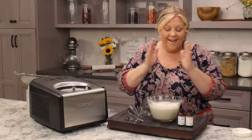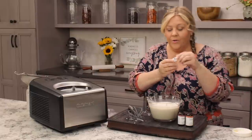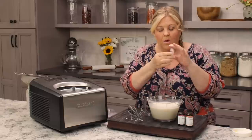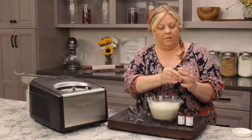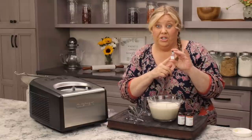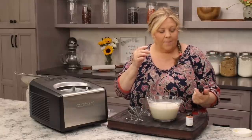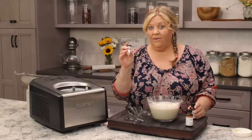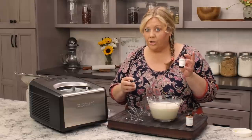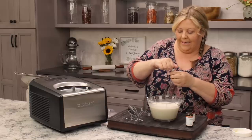I have two ingredients here that you're gonna have to order, but it's so worth it. You can get them in little vials — these are 3.7 ml sample sizes, which is great if you just want to try it out. I also bought the bigger size because I was testing the recipe so much. One of them is lemonade flavor by LorAnn Oils, and the other one is tropical punch by LorAnn Oils, and you can get them on Amazon — I will link to them below.